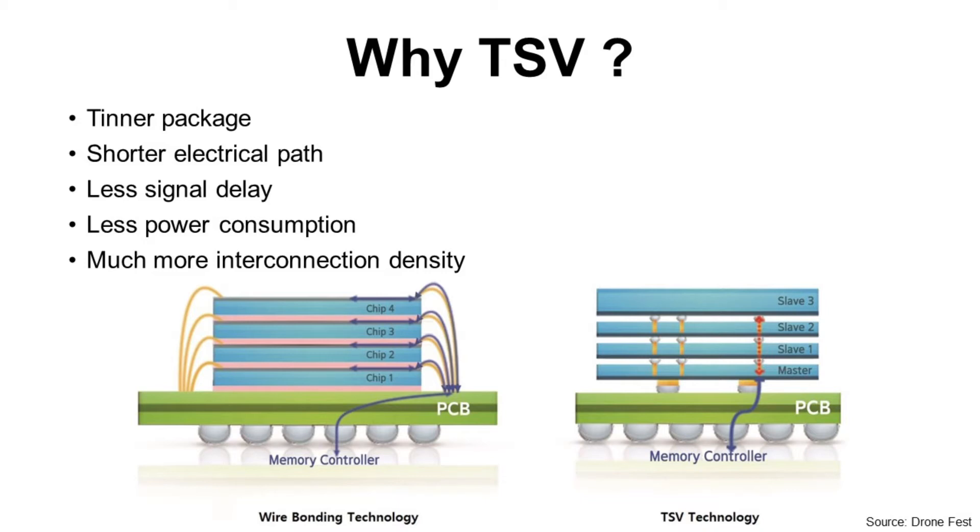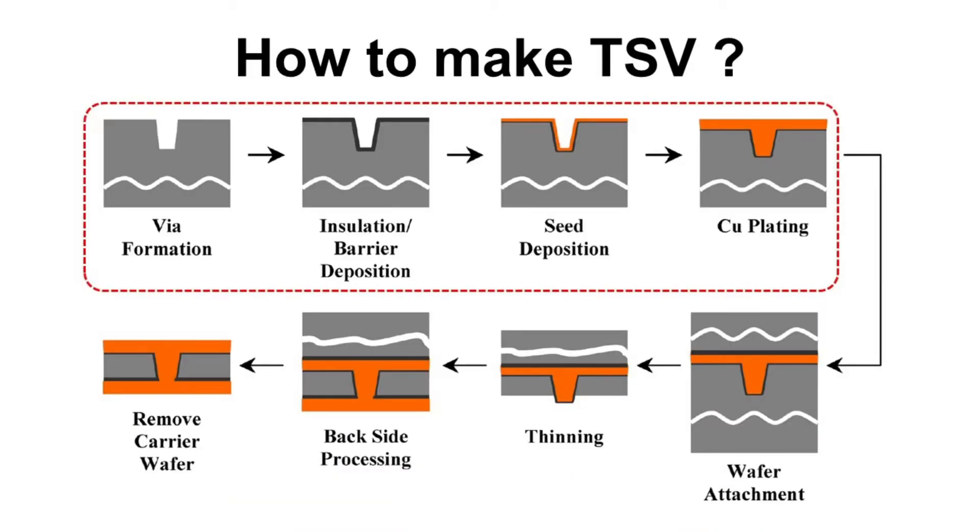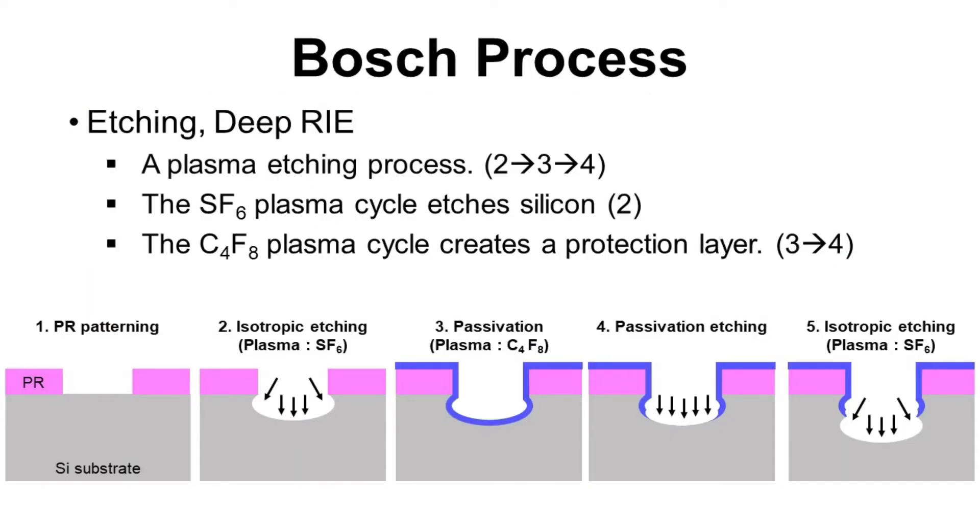Now let's look at how to make TSV. It starts with via formation, then insulation and barrier layer deposition, seed deposition, and finally copper plating. The key etching process used to make TSV is DRIE — Deep Reactive Ion Etching. It is known as the Bosch process because it was developed by the German company Robert Bosch.